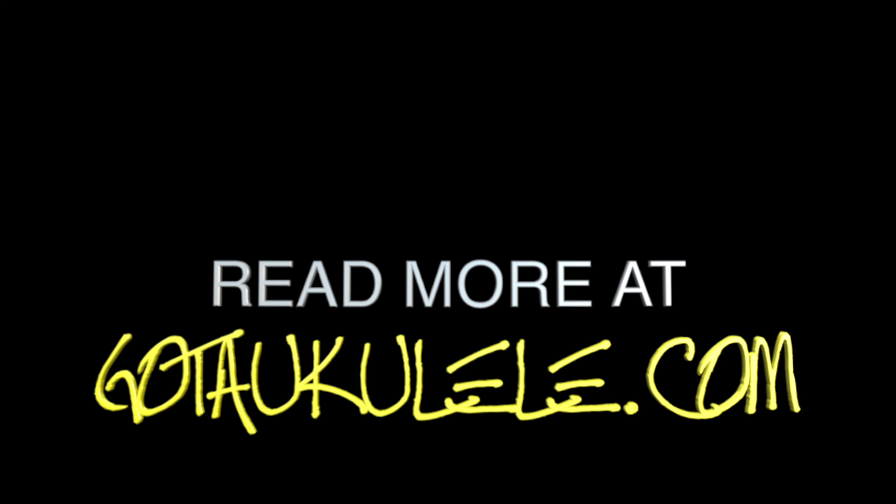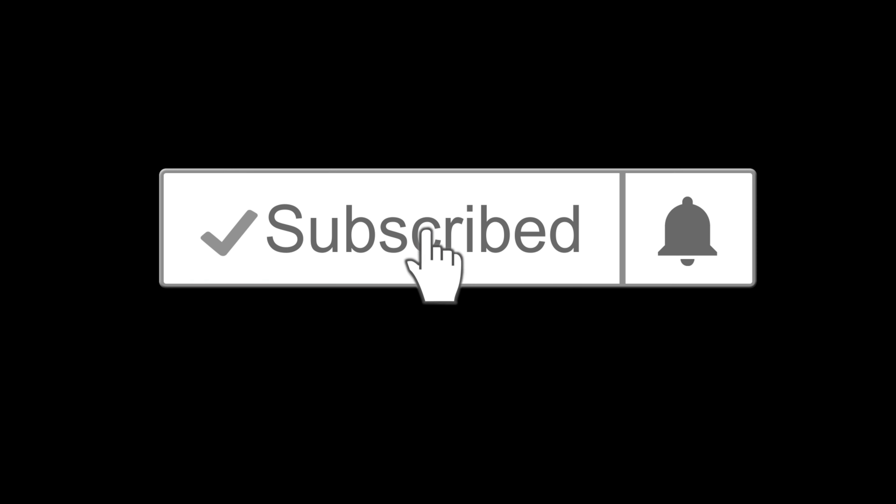Thank you very much for watching and your ongoing support. I am back next week with a quirky one — a cheap quirky one — and then I think I've got something extremely special. Thanks very much for continuing to watch and support the channel. Very warm weekend in the UK — look after each other, stay cool, and I'll see you all very soon. Bye bye.